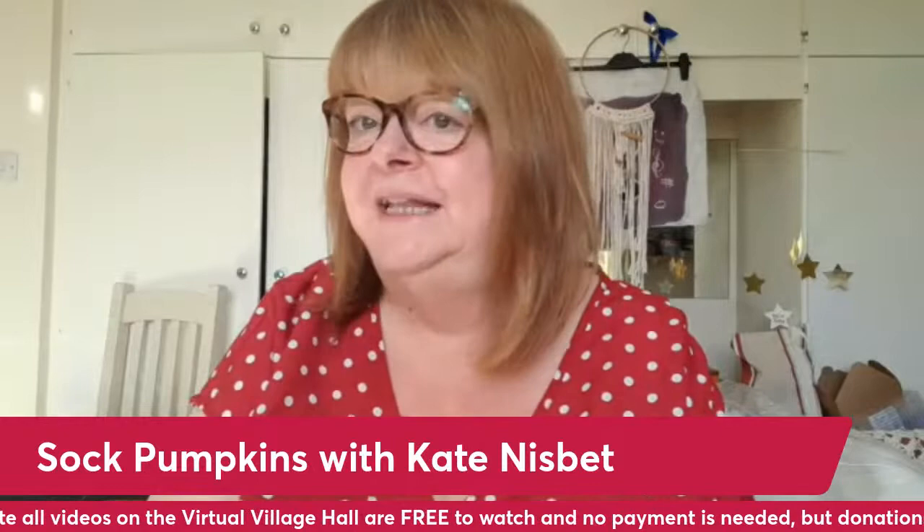This year I've decided to make a little display in my porch of various different autumn decor items. And over the next few weeks that I'm on the Village Hall, I'm going to be showing you how to make some of them. So I'm just going to give you a quick overview of what it is I've made this year.